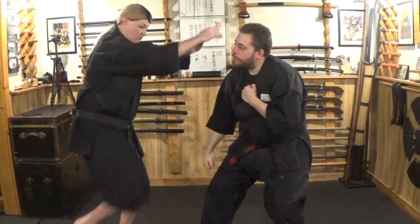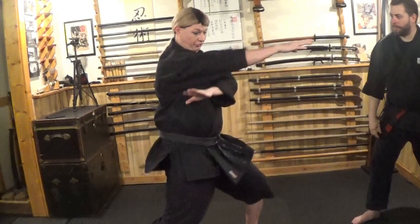So the arms are going to go one, two, three, four, back in position.